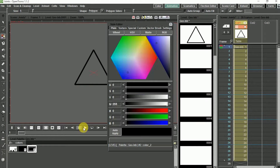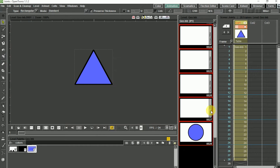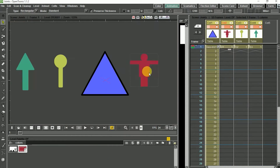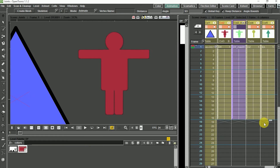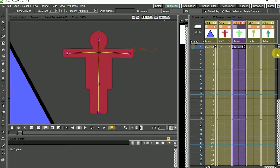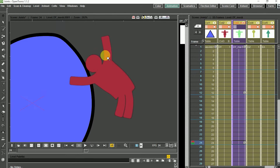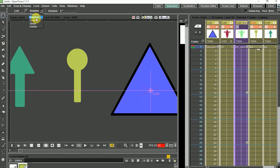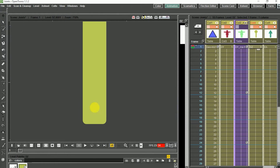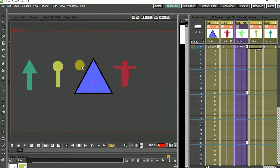In our first example, just to show you how the hook tool works, I have created a simple animation using the powerful in-between tools of OpenToonz, and I have created three more columns with three different shapes. In this column I have created a little figure and I'm going to use the plastic tool to create a cycle of simple mesh deformation animation. For column 4, I'm positioning the center of this column at the bottom of the shape, and for the last column, column 5, I'm just going to leave it as it is.